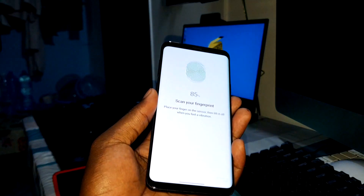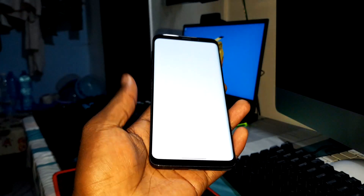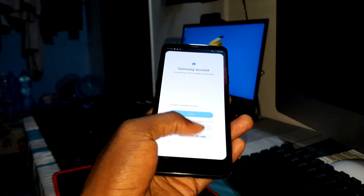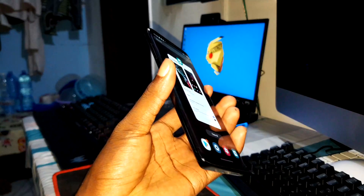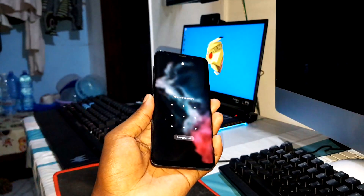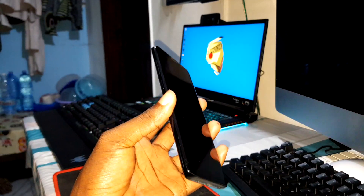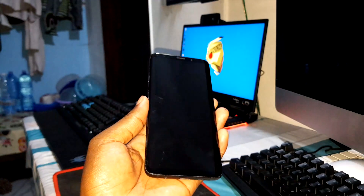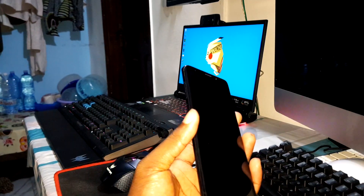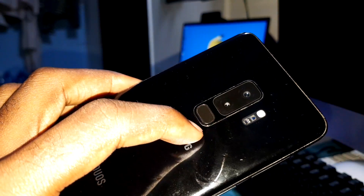Everything works — let's go for 100 percent. If you want, you can enter your Samsung account, but I just want to test if it's working. Fingerprint — nice! Is it fast? Yes, very very fast, amazing! This fingerprint on this device is very fast — it's amazing.